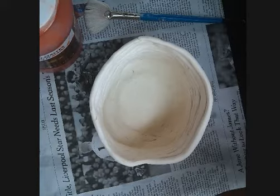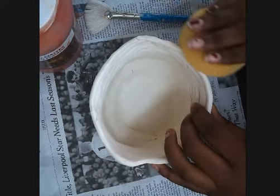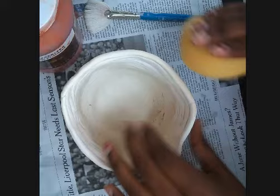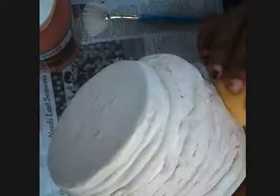When you go to glaze, this piece has been bisque fired, which means it's been fired in the kiln already at 1,825 degrees. First you will wipe it off with a damp sponge on the outside and then on the inside to get off any dust. The goal is to get all the extra dust off, as that will keep the glaze from sticking.